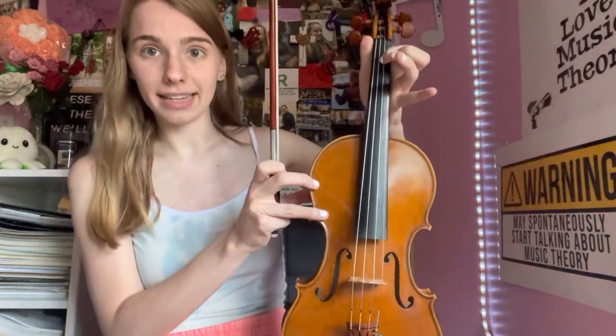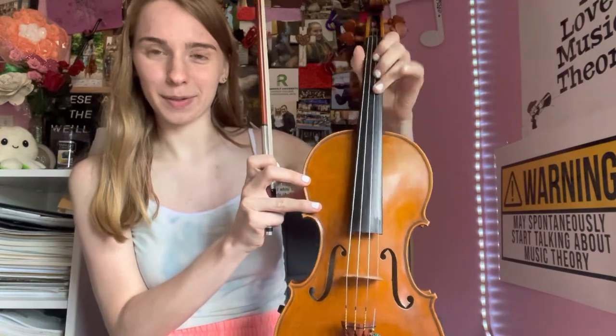You're bringing your knuckles in like this — this is exactly what we were doing — and then back out. Same thing with your other fingers. When you do it with more fingers down, it just gets a little harder.